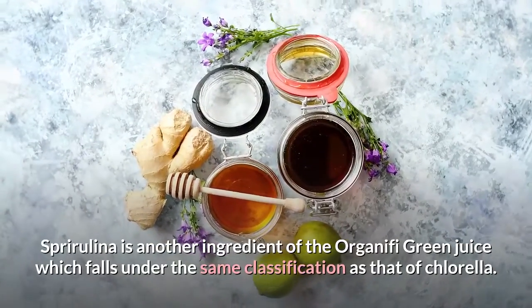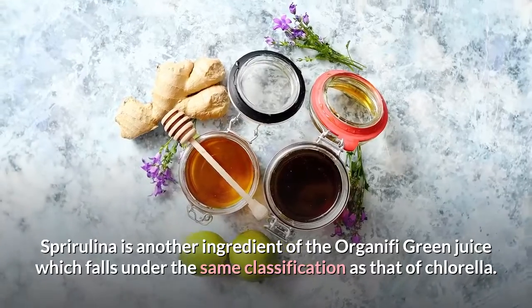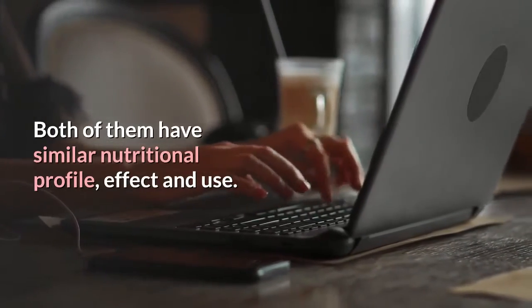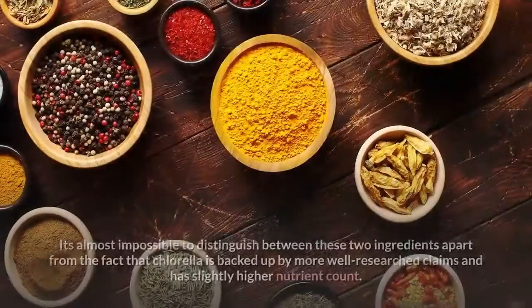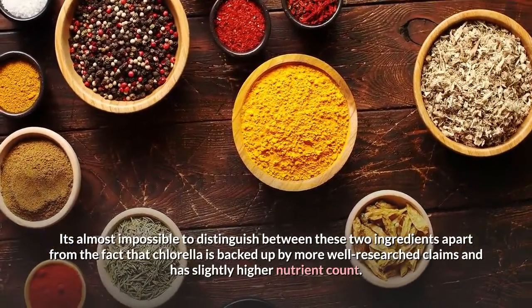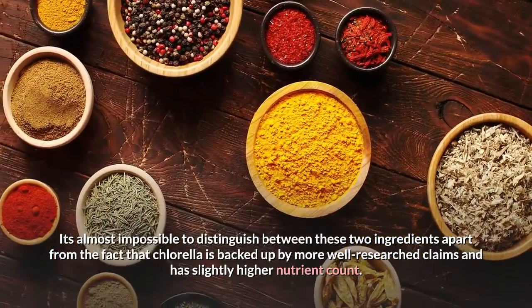Spirulina is another ingredient of the Organifi Green Juice which falls under the same classification as chlorella. Both of them have a similar nutritional profile, effect and use. It's almost impossible to distinguish between these two ingredients, apart from the fact that chlorella is backed up by more well-researched claims and has a slightly higher nutrient count.